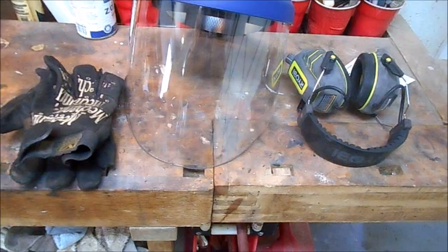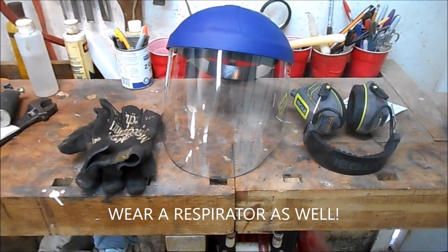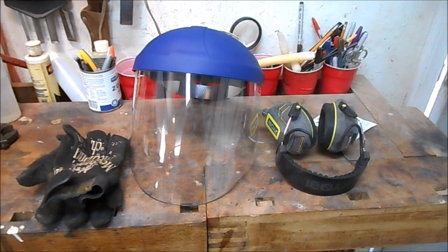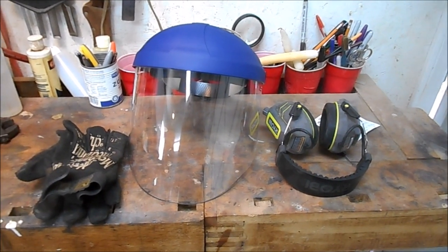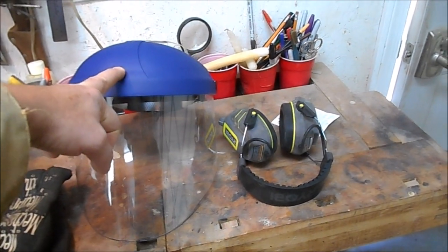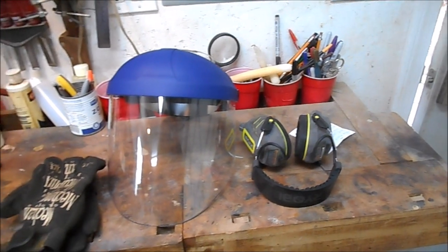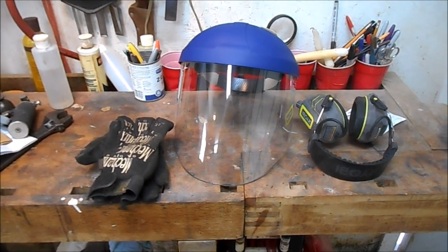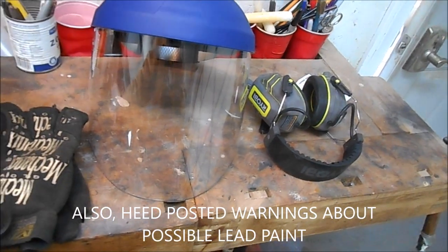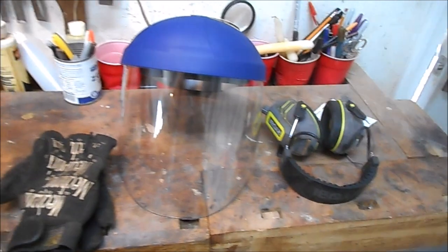I'm getting ready to go out and wire brush the metal parts of this project, and I want to take a second to remind you — I am not Captain Safety — but when you're using an 11,000 RPM angle grinder and a wire brush on hundred-year-old cast iron, you are out of your mind if you don't have protective equipment on. I'll be using heavy mechanics gloves, a face shield, prescription safety glasses, and hearing protection. Wire brushes have a tendency to come apart, and grinding wheels have been known to explode at 11,000 RPM — so please have your safety equipment on for this kind of work.